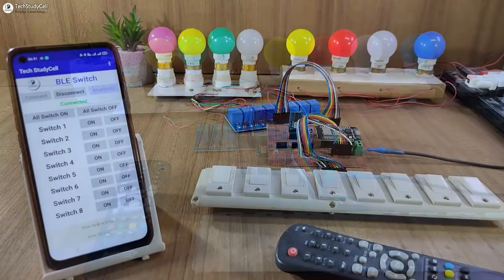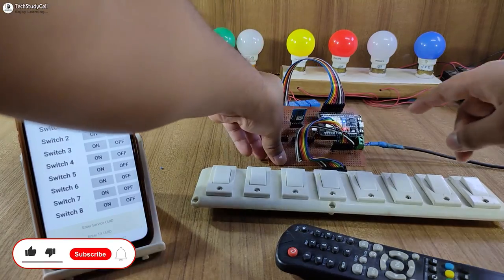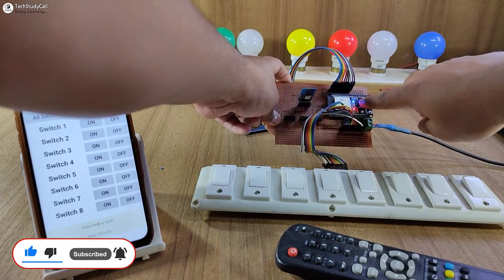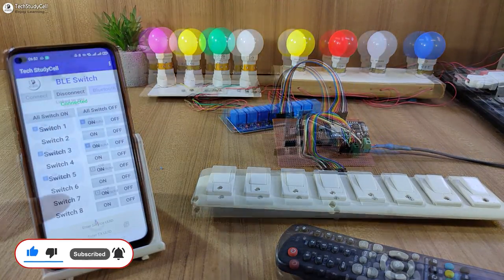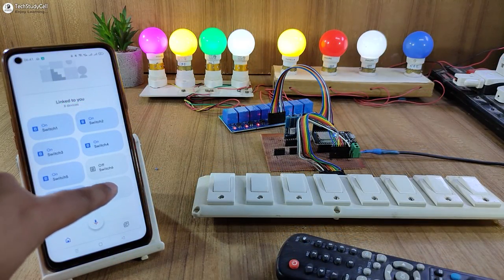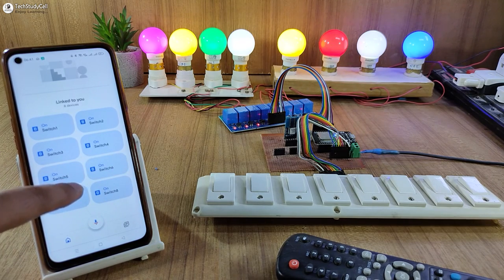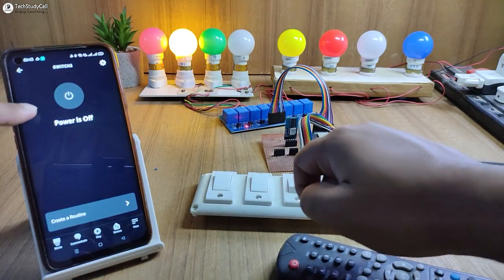Now let me turn on the Wi-Fi again. After turning on the Wi-Fi, the ESP32 will automatically connect and this blue LED will turn on. So now again I can control it with Amazon and Google. This is a very useful IoT project you can easily make for your home.